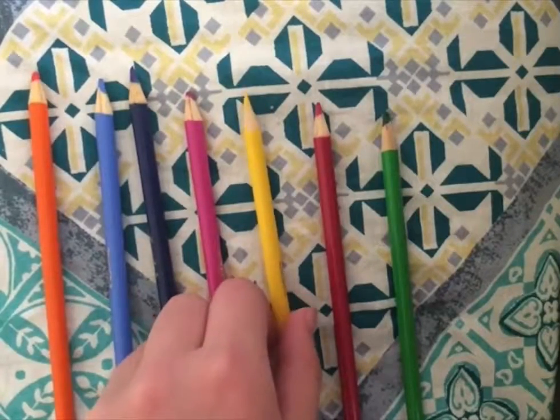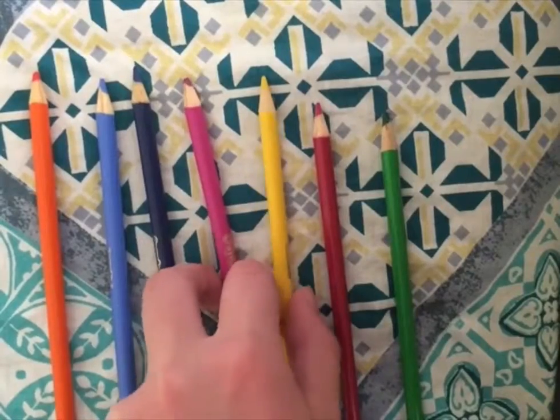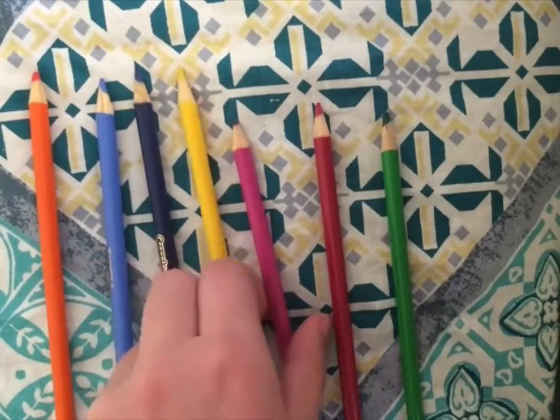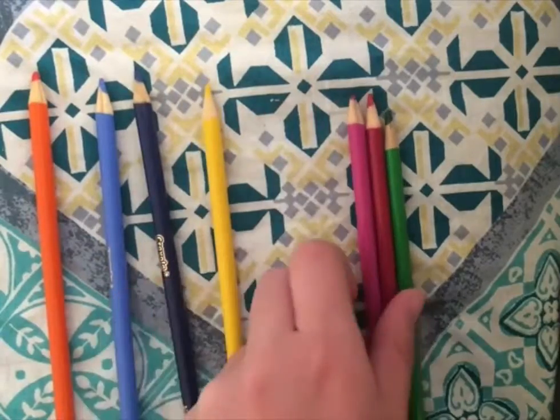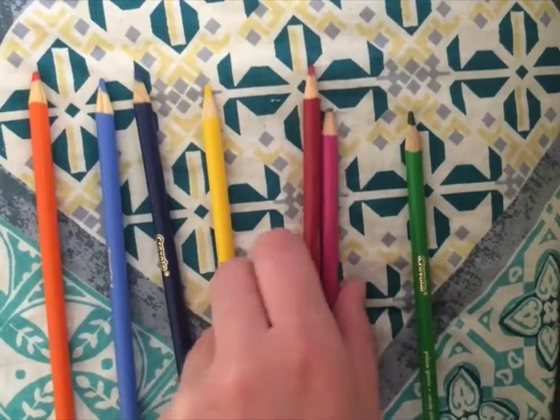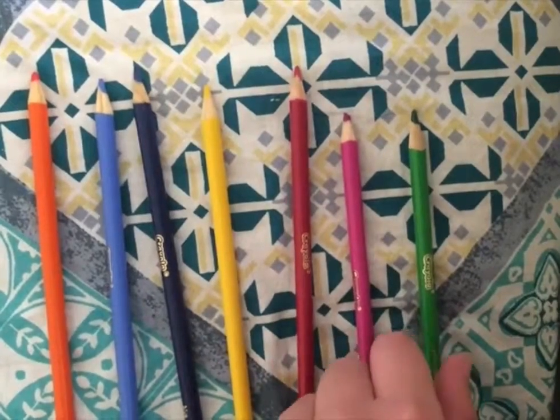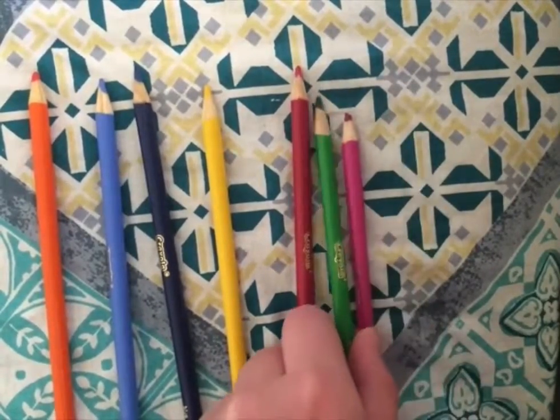Then we check the next pair. Yellow also comes before violet, so those switch. Red also comes before violet, so we switch them too. Green comes before violet in the rainbow, so we switch those also.